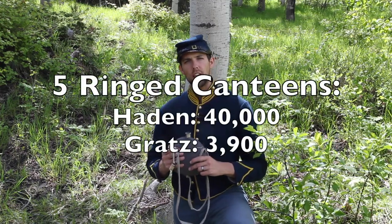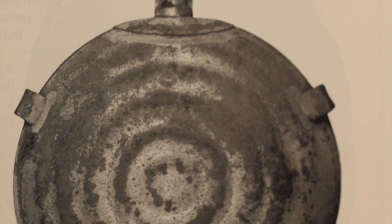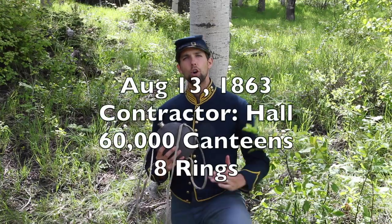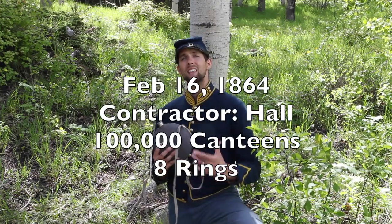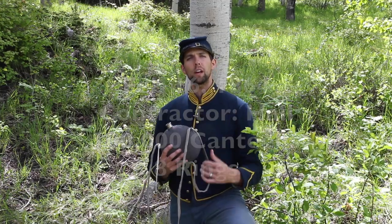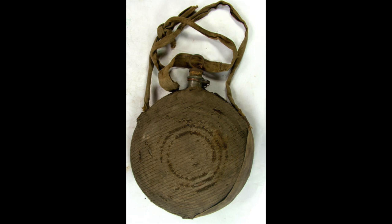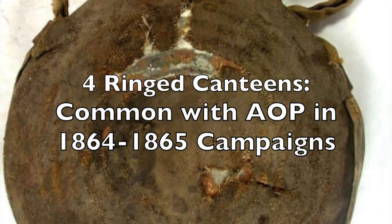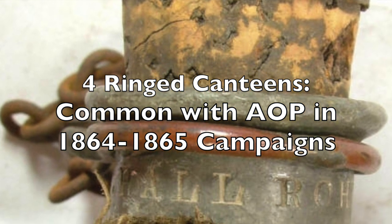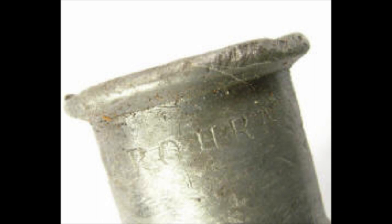Hayden promised an additional 40,000 canteens, and Gratz signed his last wartime contract for 3,900 canteens — both with their noted five-ring design. On August 13, 1863, Joseph Hall signed a contract for 60,000 canteens with the famous eight-ring design, followed by another 100,000 on February 16, 1864. Hall's last contract was for 200,000 canteens. In a period of just seven months, the Philadelphia depot alone purchased 360,000 canteens from just Rohrman. Consequently, Rohrman's four-ring canteens are one of the two most common associated with the Army of the Potomac in late 1864 and 1865.